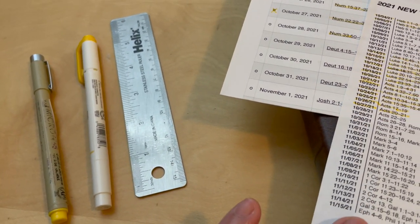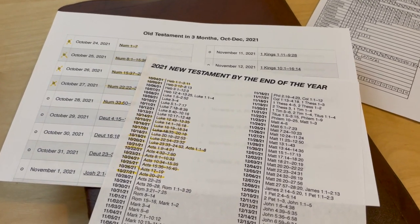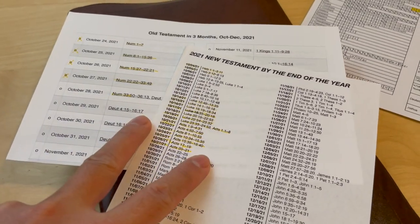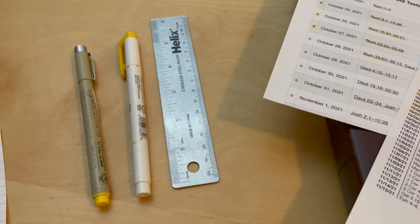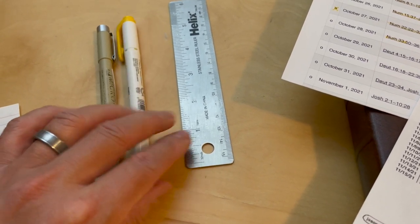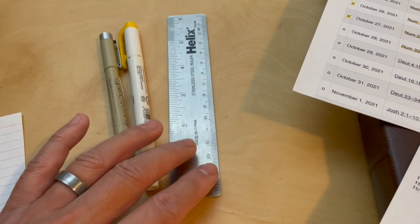Right now I'm doing the New Testament — I got that plan from Jason Mayfield — as well as the Old Testament in three months that I put together through Logos. For these read-throughs I am only using one color, which is yellow. I use the Pigma Micron for underlining and the Mildliner for highlighting, plus a ruler because I'm OCD.